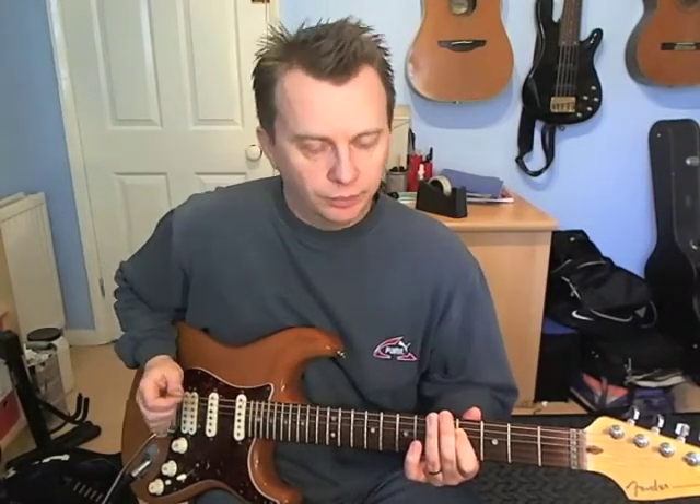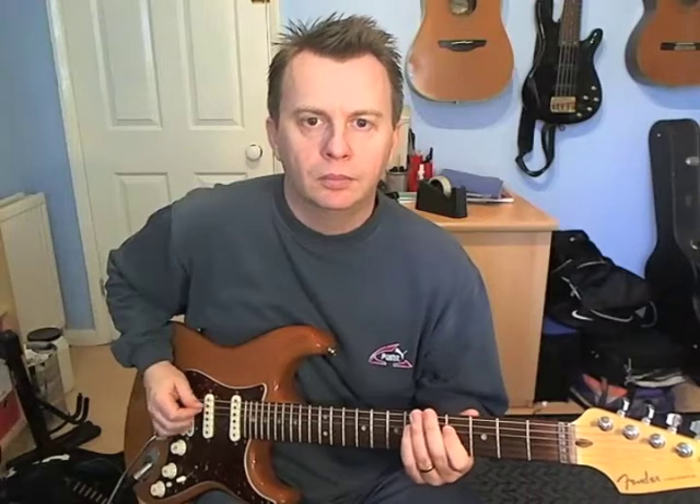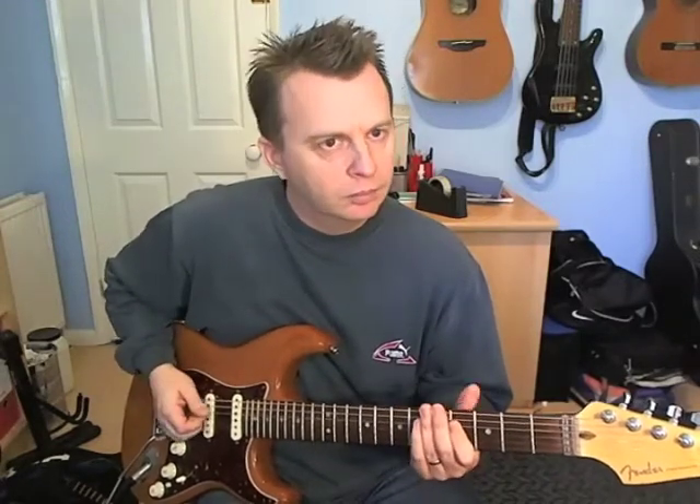Then beat 3: we're just going to pick down on the 6th fret of the D-string and slide up to fret 8 — that's in the space of a 16th note. Then beat 4: we're going to pick the 4th fret on the D, slide up to fret 6 — again that's a 16th note apart — and then play fret 4 on the last 16th note. The picking for that is just down, then up. If I put that bar together slowly, you'll see how it all relates.